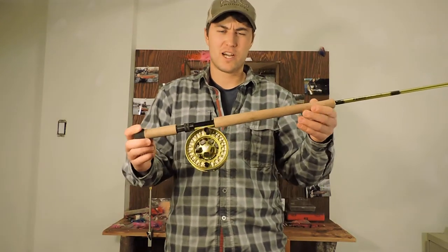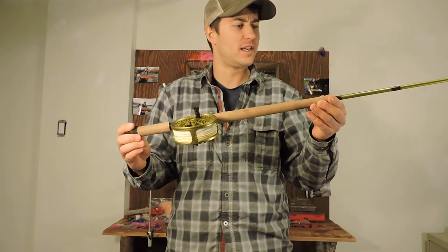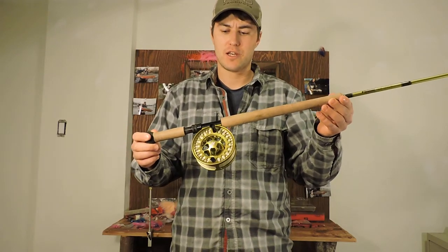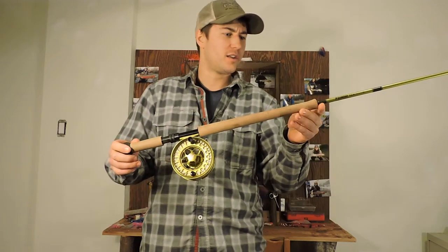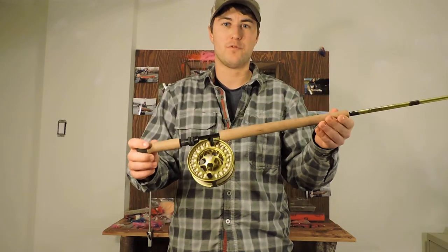Hey guys, Matt McEwen here, BC Rivers Wild. Today I'm reviewing the new Sage Pulse. I got this one in 11.4 Switch, 7 weight. It's been a great rod — got to battle test it this last year, caught me some small springs and some beautiful winter steelhead.